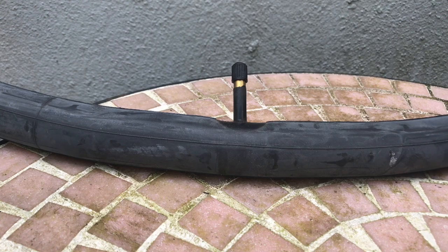Hello! Today I'm going to show you the function of a Schrader valve.